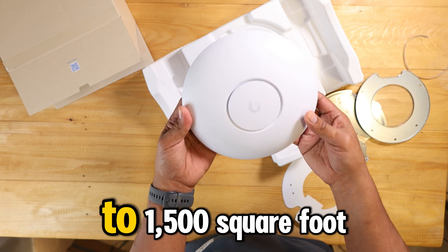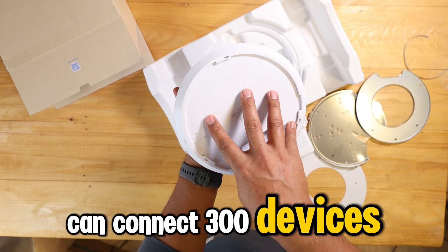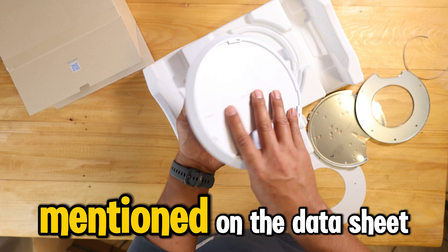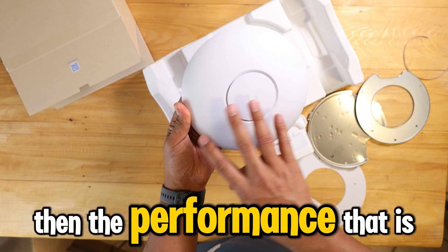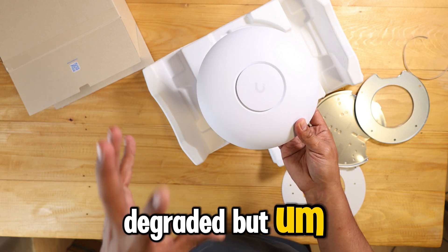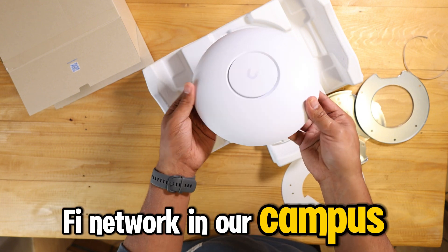This type of device from UniFi can cover up to 1500 square feet, and at the same time you can connect 300 devices getting the performance mentioned on the data sheet. You can connect more, but the performance would be degraded. Up to 300 devices — that's very cool. We got this one because we are expanding the Wi-Fi network in our campus.